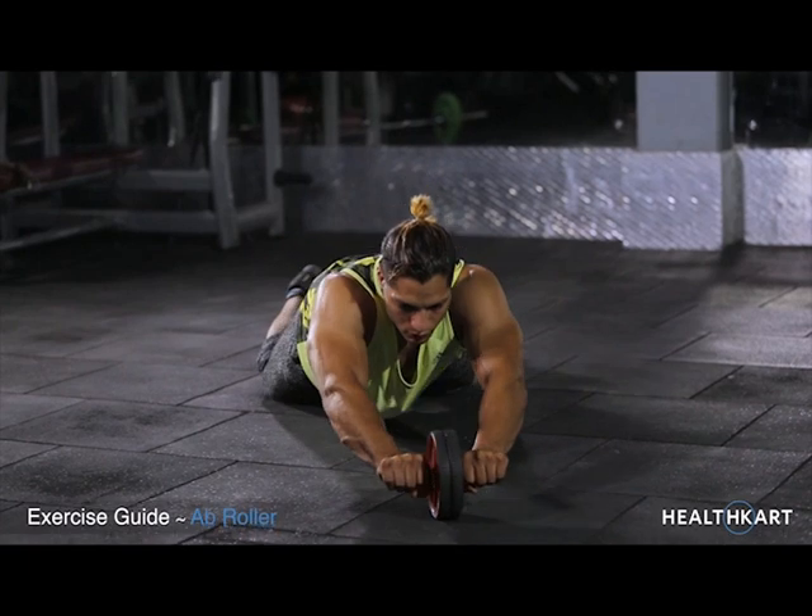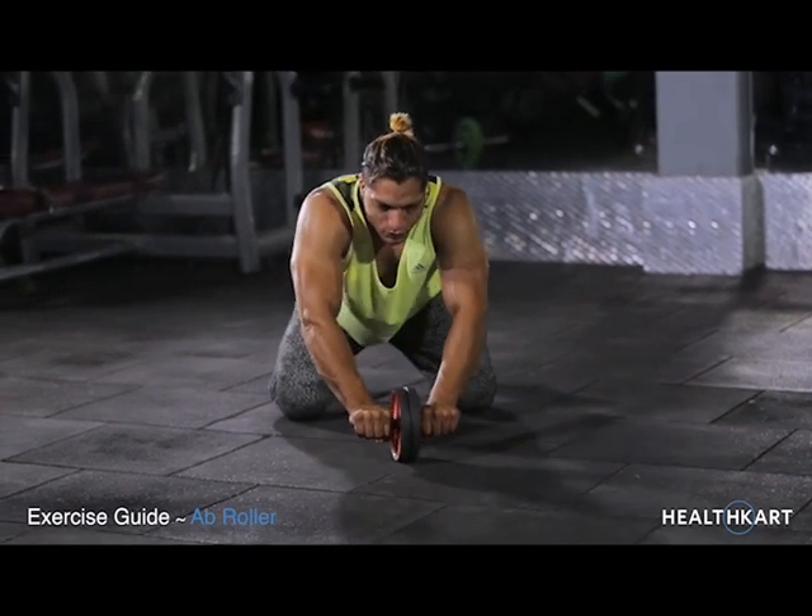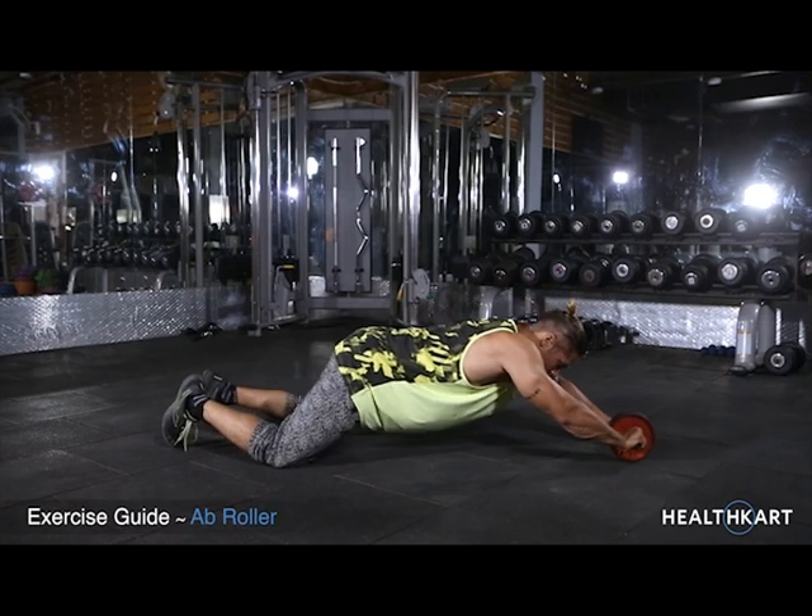After a pause at the stretched position, start pulling yourself back to the starting position as you breathe out.